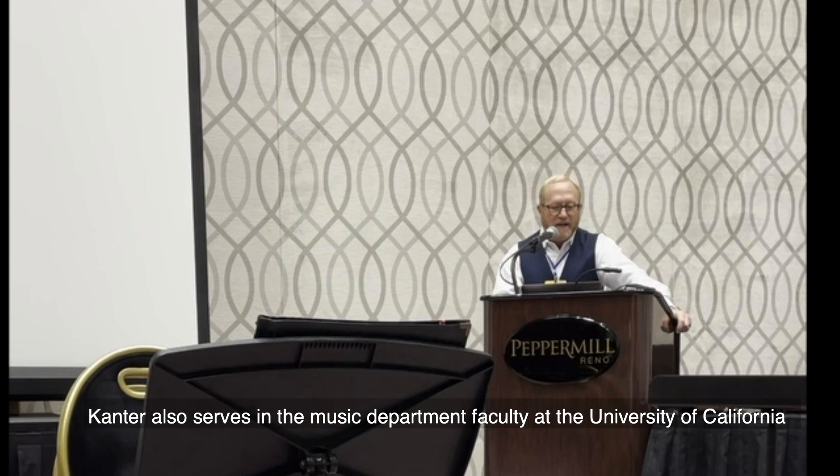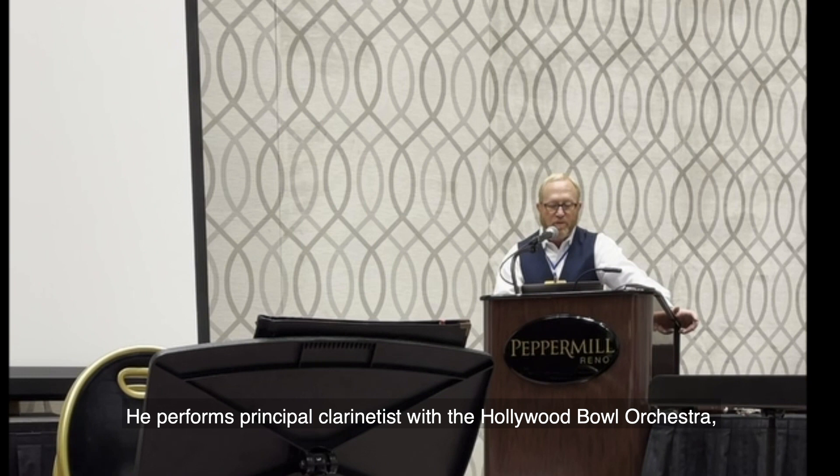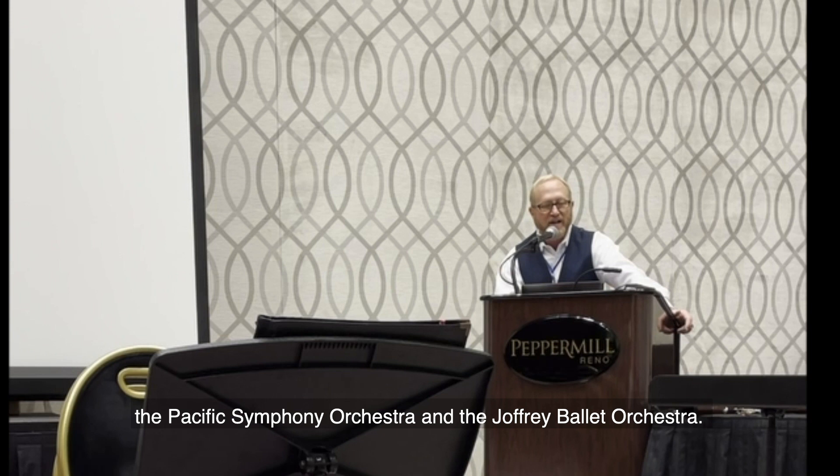Cantor also served as music department faculty at the University of California, Santa Barbara and Irvine campuses, and California State University at Northridge. He performs principal clarinets with the Hollywood Bowl Orchestra, the Pacific Symphony Orchestra, and the Joffrey Ballet Orchestra.